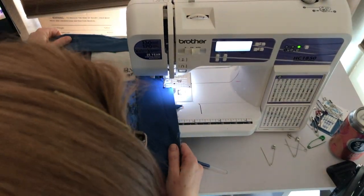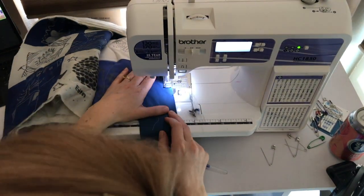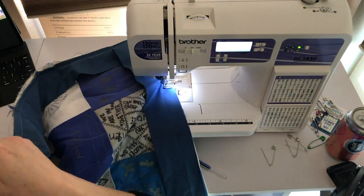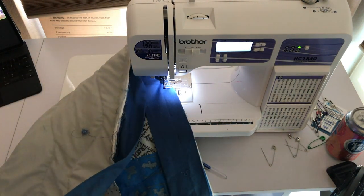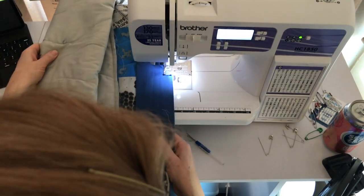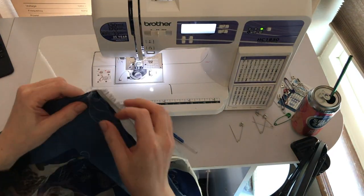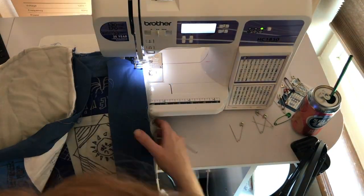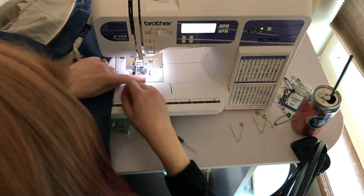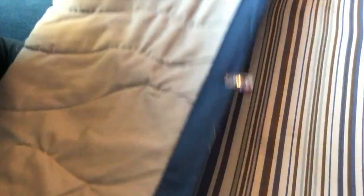I am now sewing on what is called a binding. It covers up all of the sides of the fabric sandwich. The first part is sewn on a machine. Then part of the quilt is hand sewing the back of the binding to the back of the quilt so that the stitches don't show on the front.